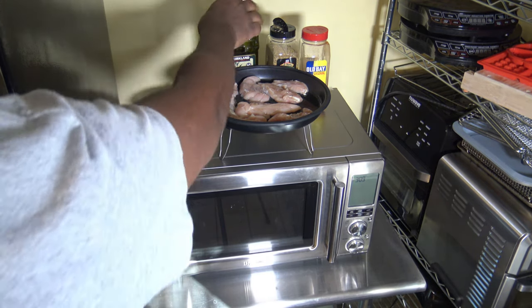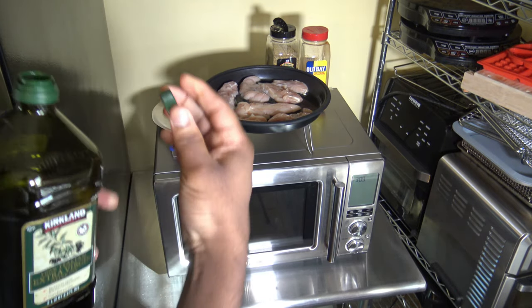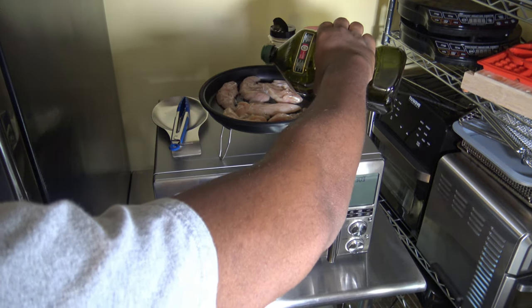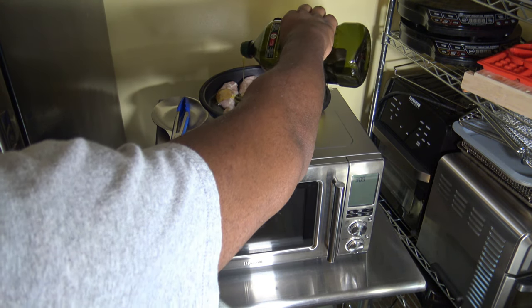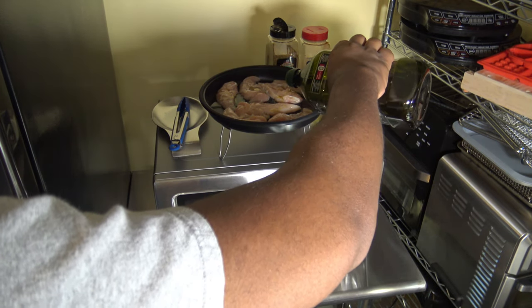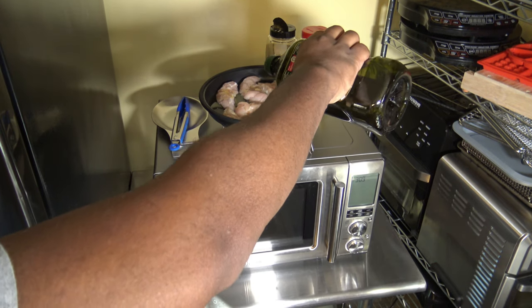I'm going to get a little bit of oil on the chicken — just a light amount — and try to get them all kind of mixed up and covered a little bit in the oil. Just a little bit, not a lot. I don't want to put a bunch.